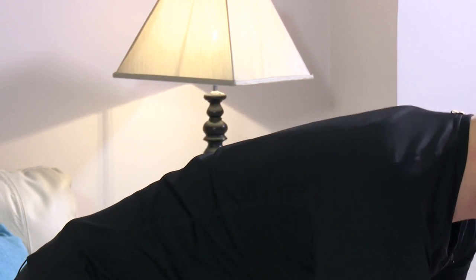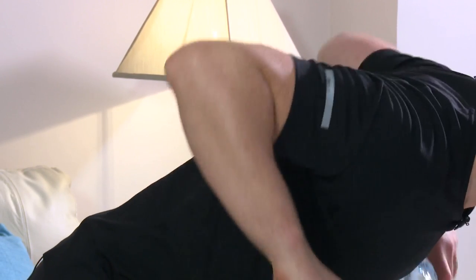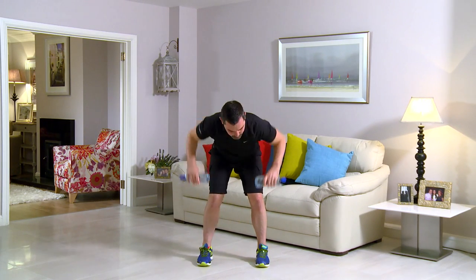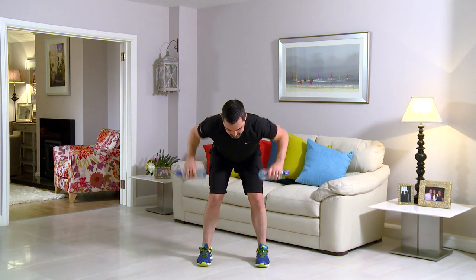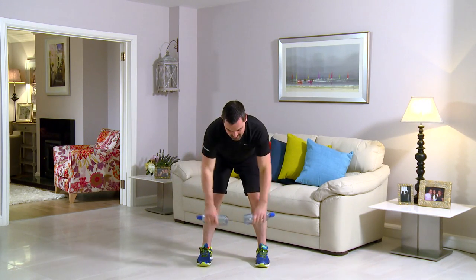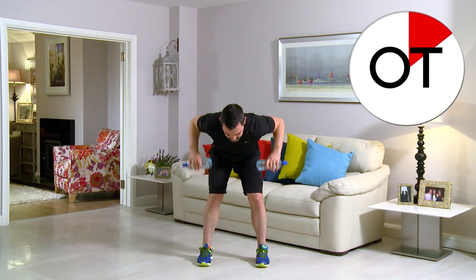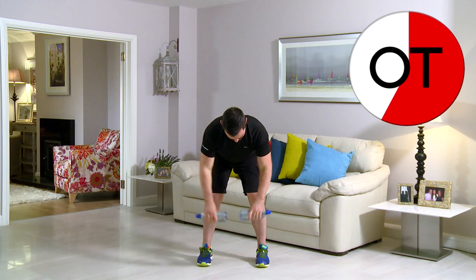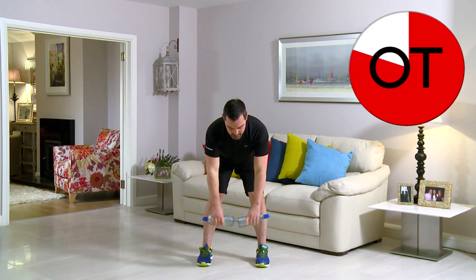Keep those elbows nice and high. You're over the halfway point. Big stretch — lengthen those arms right the way down. 15 seconds to go. Stay with me for 10, 9 — here: 7, 6, 5, 4, 3, 2, and 1. And slowly up you come. Shake it out. Well done.